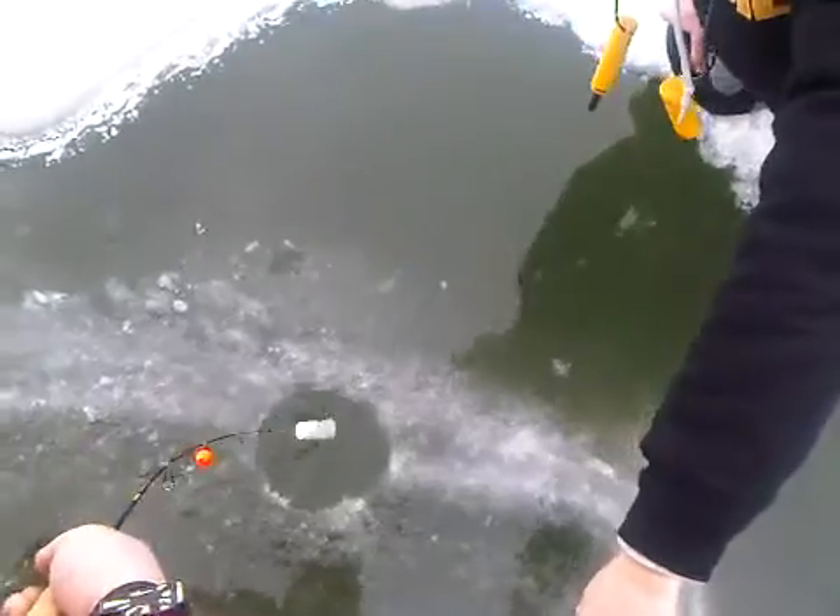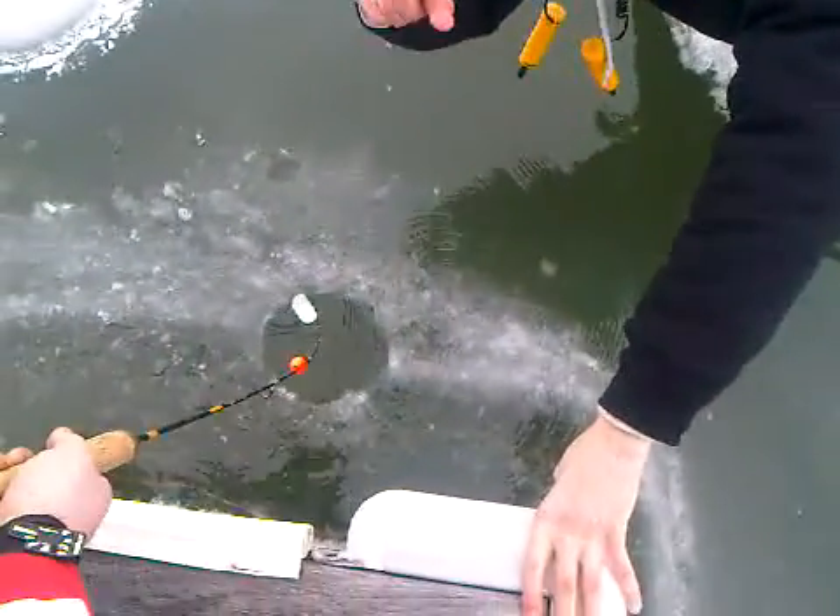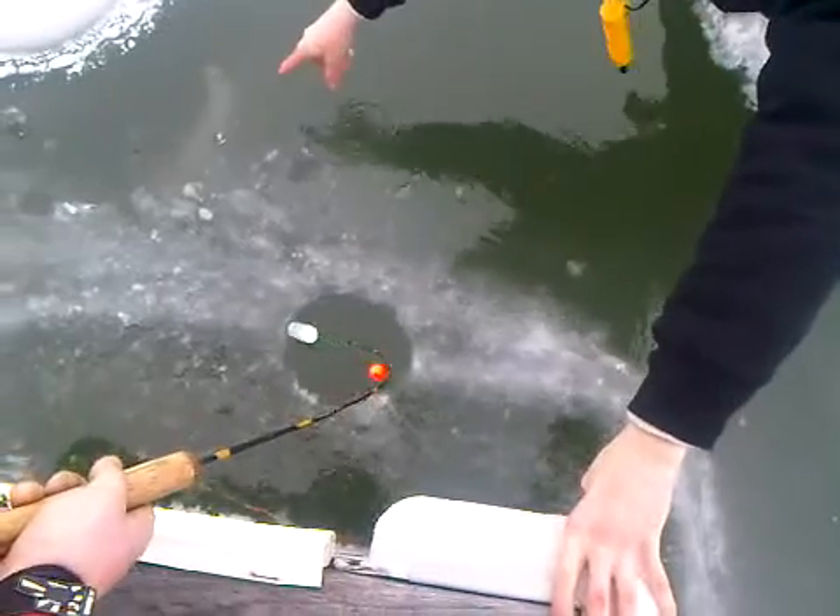It's pretty dangerous by the way. This is like — I'll show you right here. That's how much ice I'm on right now. Look at that base.